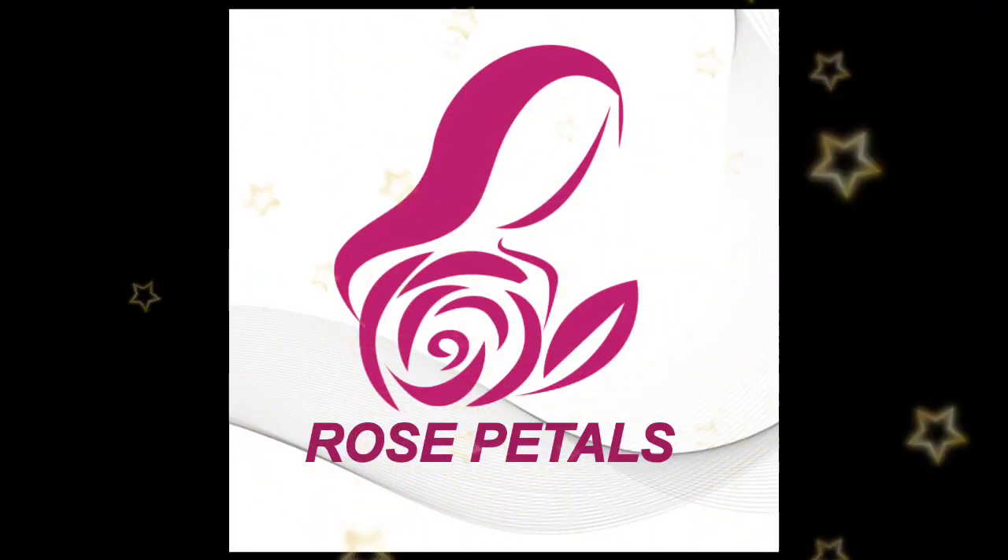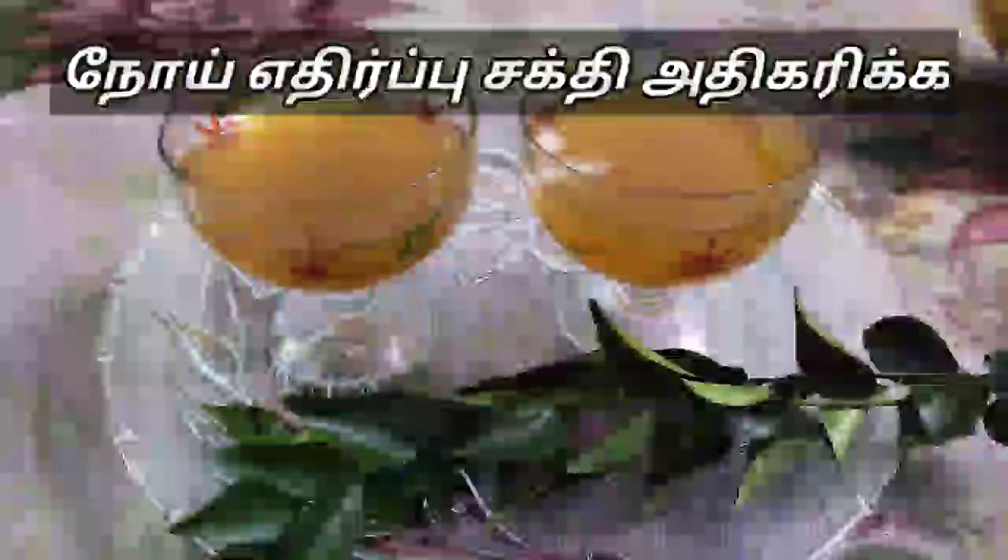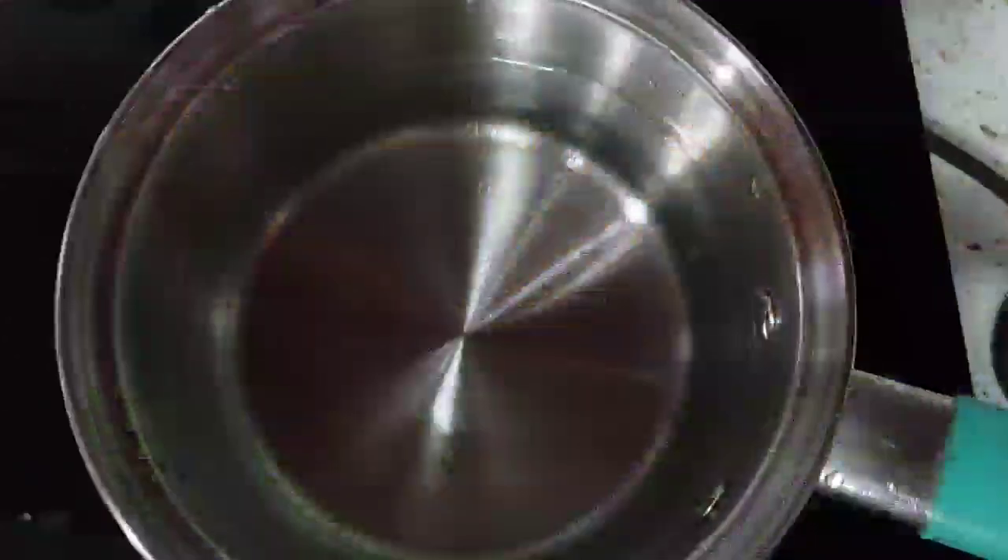Welcome to Rose Petals. In this video, we will see that curry leaf tea (Karuveppilai tea) is very useful.